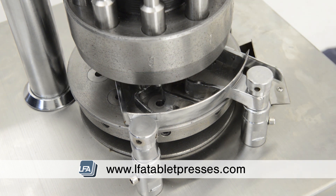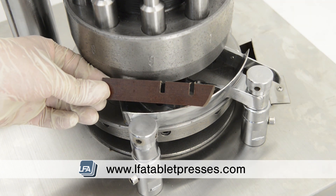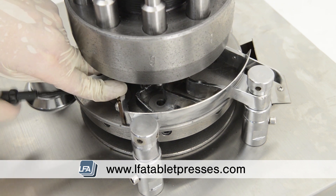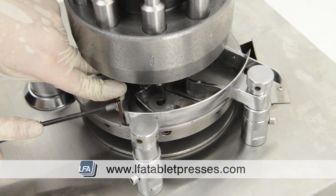Now replace the scraper blade. This scrapes excess powder off the die face. Whilst installing it with the two screws, press down the scraper blade against the turret table firmly to ensure it's tight.